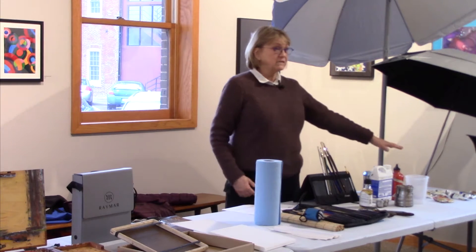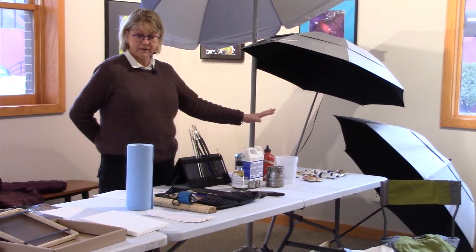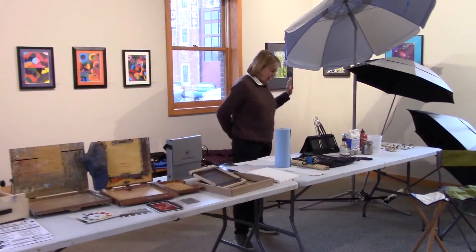The heaviest thing a plein air painter has in their pack is the paint. And I'm starting off badly — this is introductions. My name is Kathy Litwin. Thank you for coming. Paints.